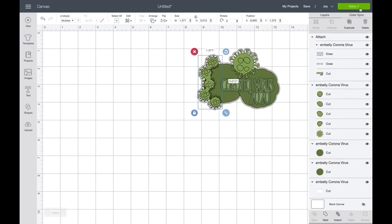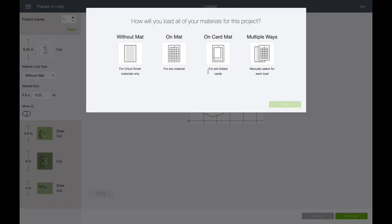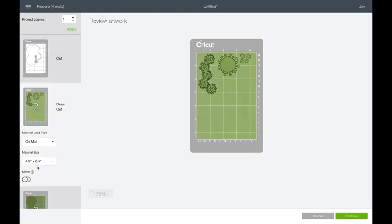Now watch what happens when I send it to the make it screen. I have this set up for the Joy — I try to cut these on the Joy to make sure that they fit there; if they fit there, they'll fit anywhere. So there's our background, and there is our virus. Notice this is a draw and a cut for those little tiny circles — I'm not going to have to glue those down.